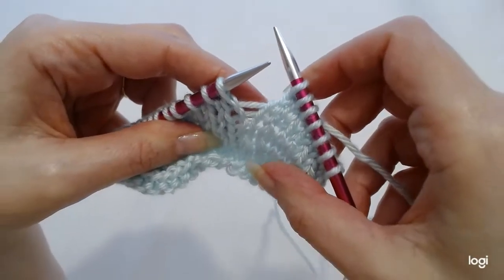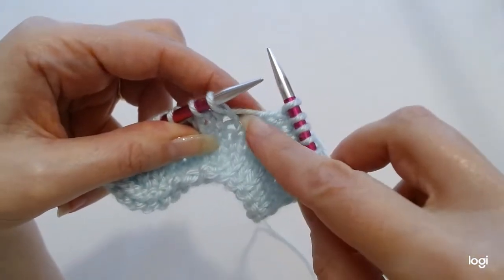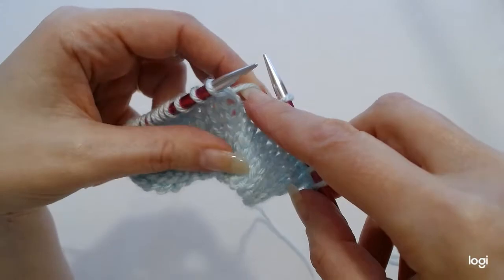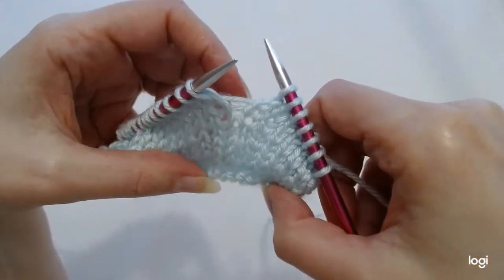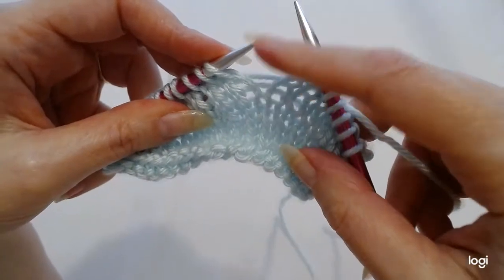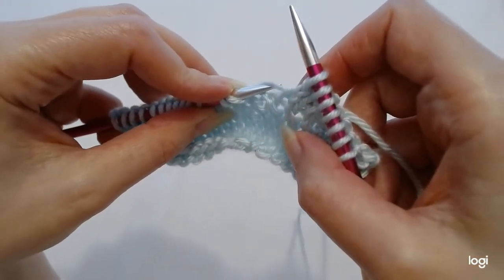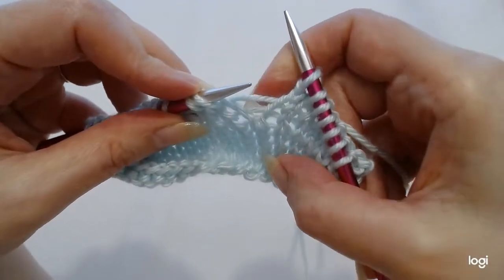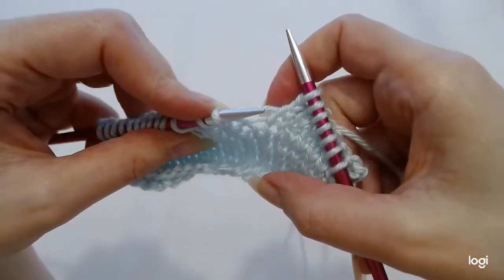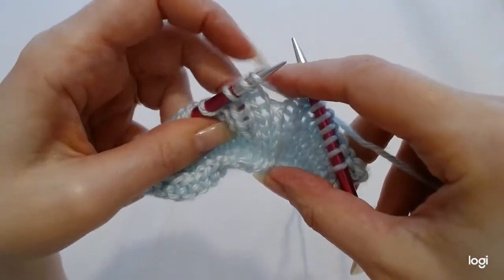Now we're going to do an increase — it's an invisible increase and it's a single increase, and we're going to increase into a make one left. We're going to take our left needle and go in the front of the yarn that sat below, in between the two stitches. We're going to pick up that yarn from front to the back.